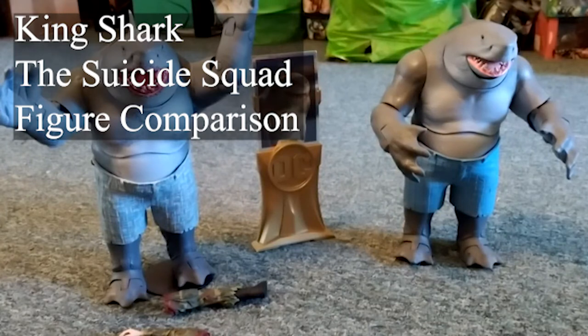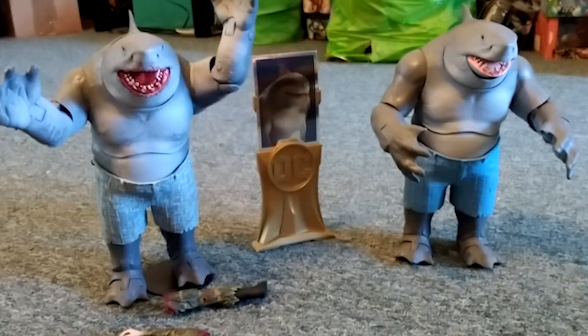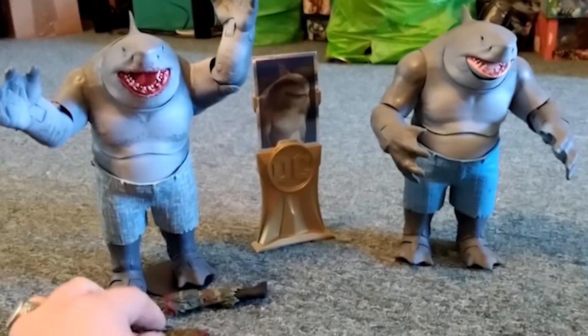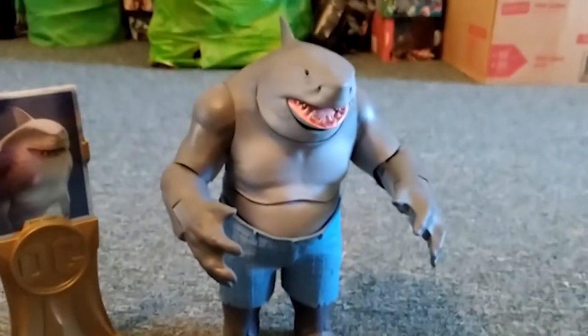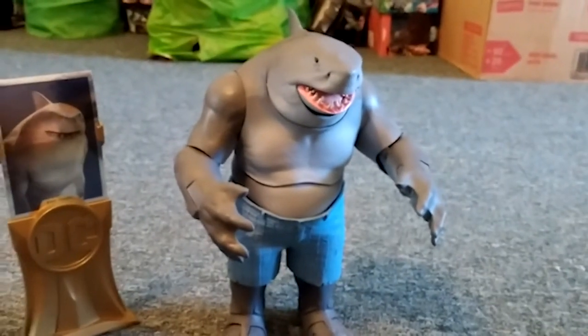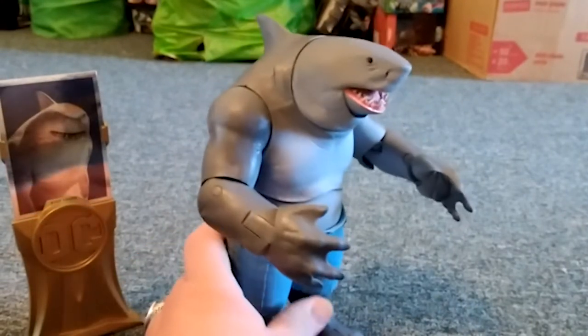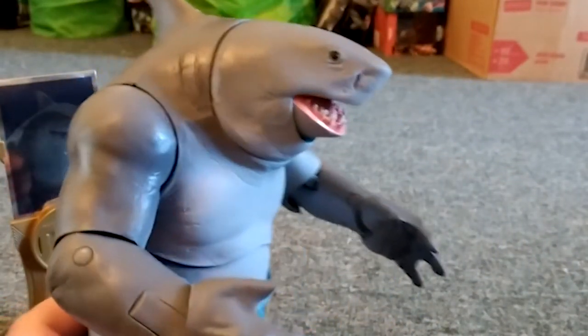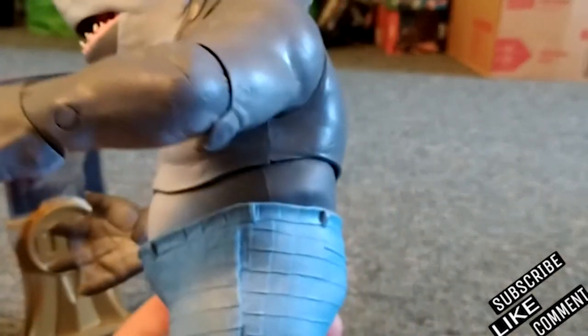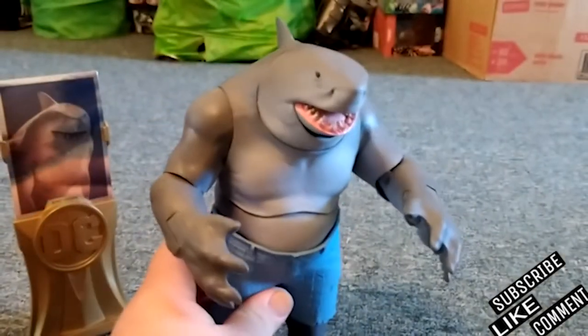Hey guys, this is Raymond Z and I'm back. I'm gonna show off the two King Sharks from DC Suicide Squad - they made two different figures, and these are made by McFarlane. This first one was the build-a-figure, and you could build him if you got Polka Dot Man, Harley Quinn, Peacemaker, and Bloodshot. Here he is, and he comes with his tattered little shorts. It's a fun figure to have.